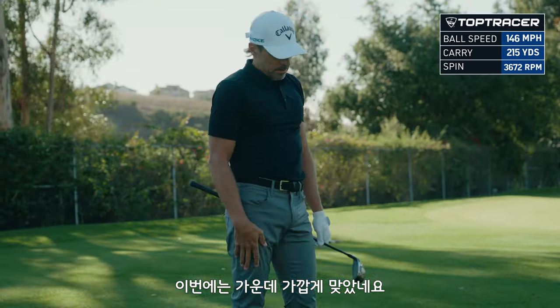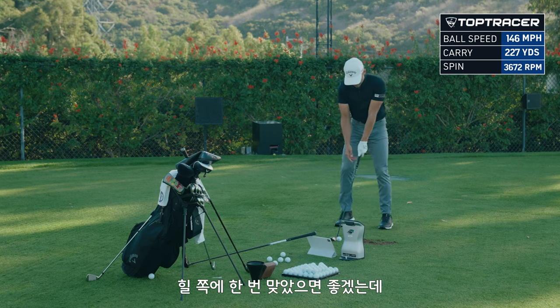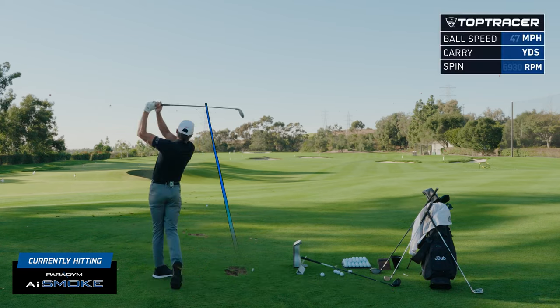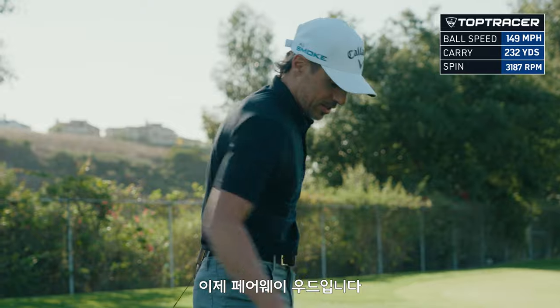That was closer to the middle — got good ball speed out of that one, 146, and 227 carry. I'm kind of hoping to catch one out of the heel just to see what happens if you really miss hit one. Got that one out of the middle too — they get crazy ball speed out of these things.